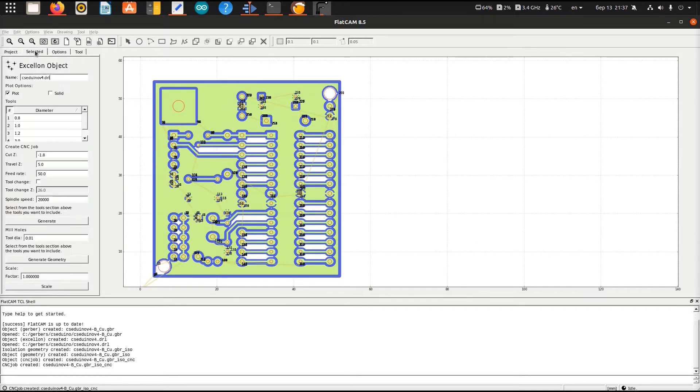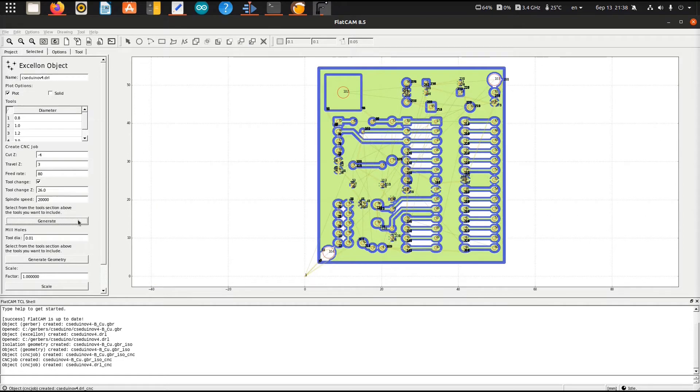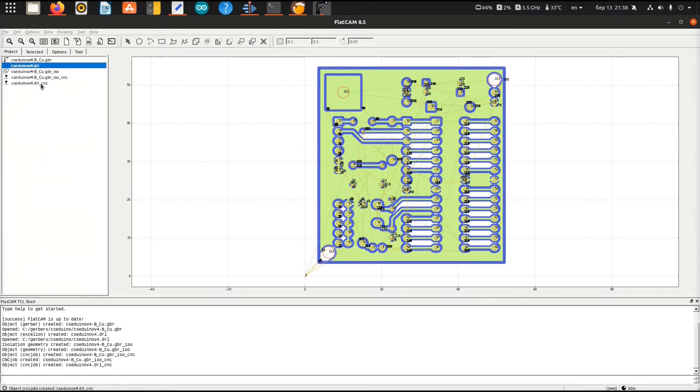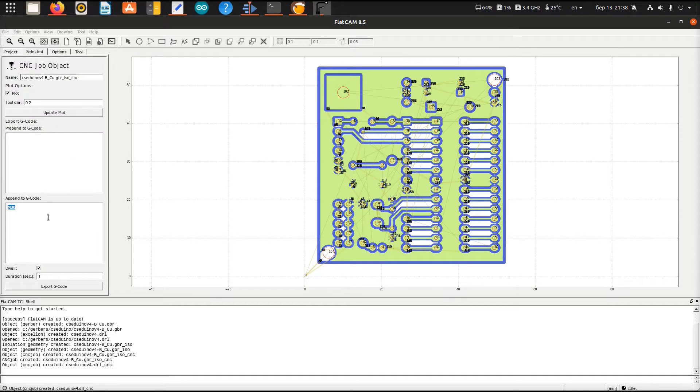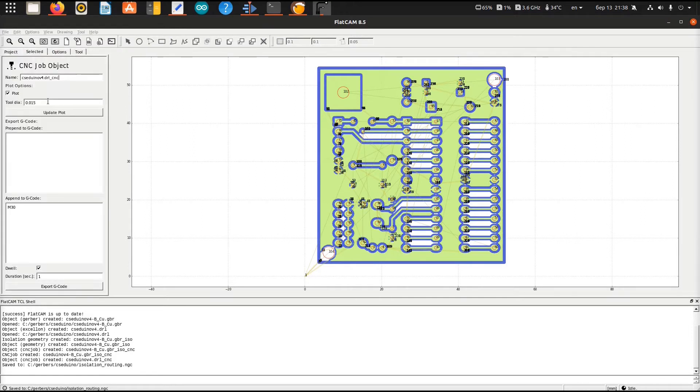Moving on to the drill file. I selected all drills, changed cut Z to 4 mm because some drills have quite a chamfer and I don't want to create a tool table for one test. Changed travel Z to 3 mm, feed rate to 80 mm per minute, enabled tool change because I will be swapping drill bits manually, set up the height of the tool change, and pressed Generate. Now all that's left is to export these files. I'm adding an M2 end-of-program command to the end of the files because I'm using the LinuxCNC post processor.